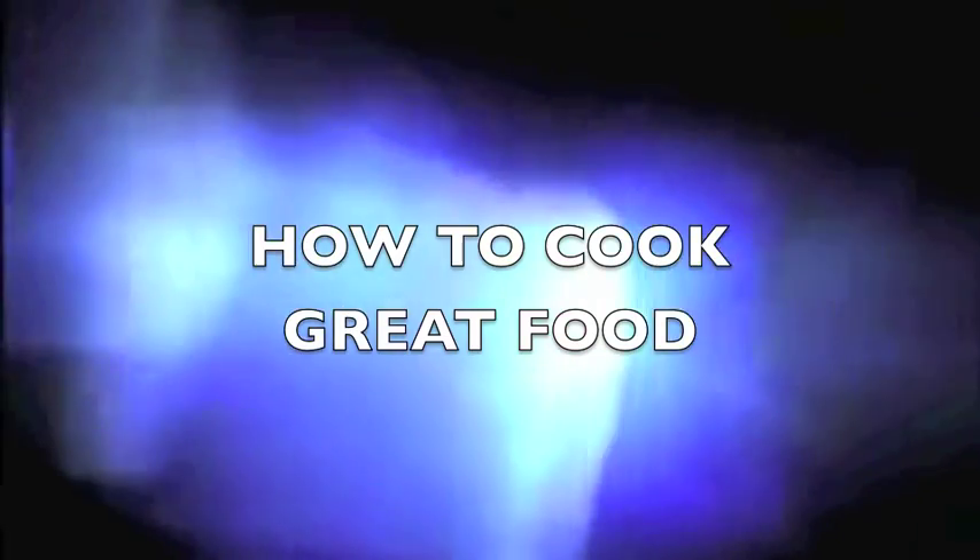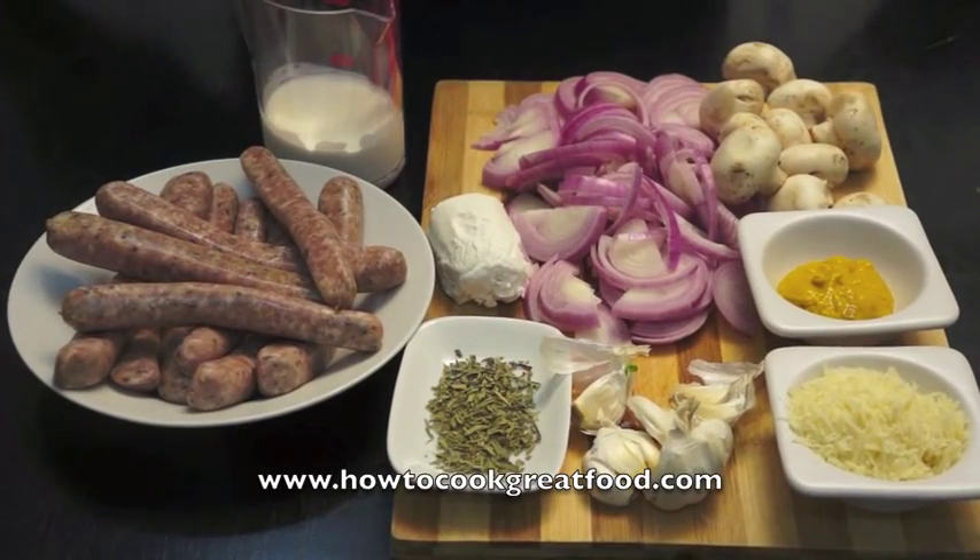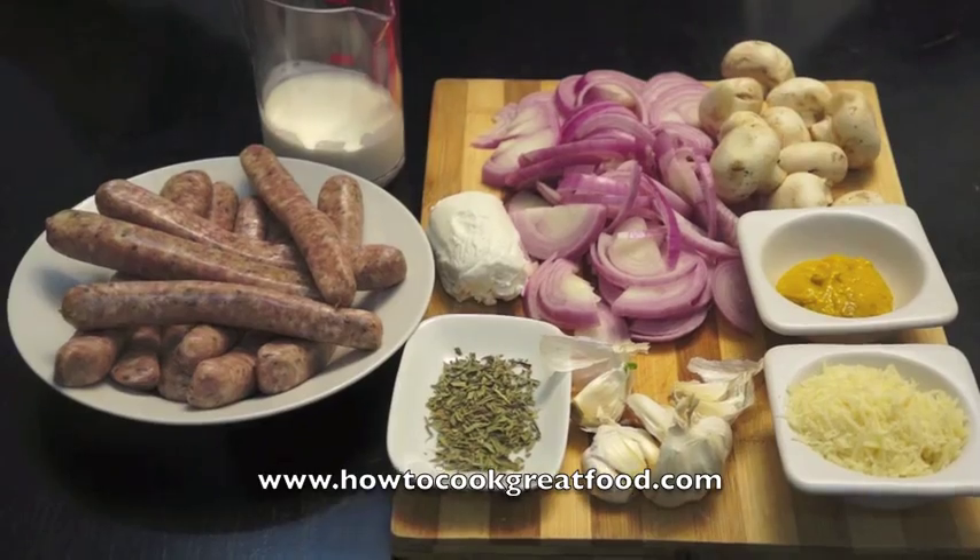Welcome to howtocookgreatfood.com. Today we're going to do sausages and mash — but not any normal sausage and mash. We're going to do exquisite sausages and mash, and you're going to love it.